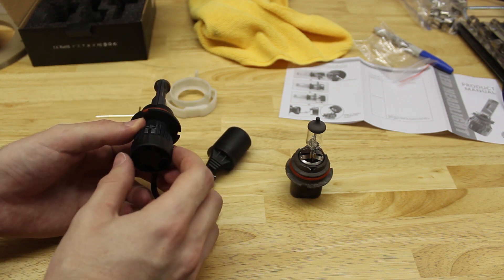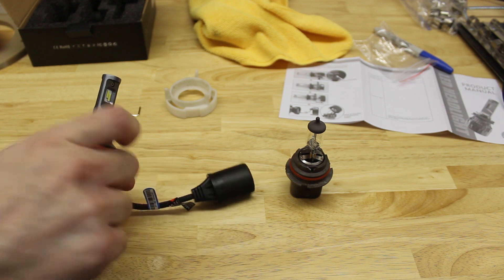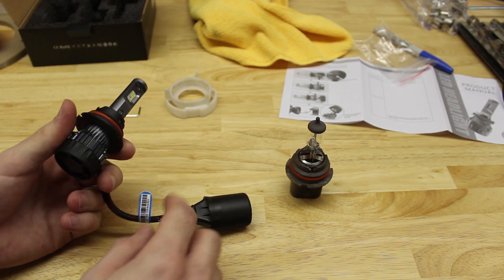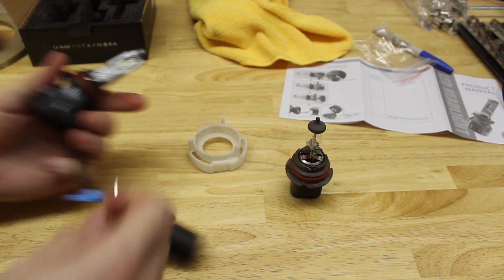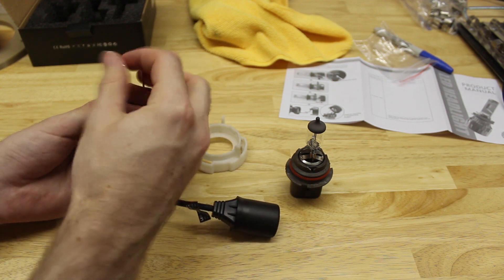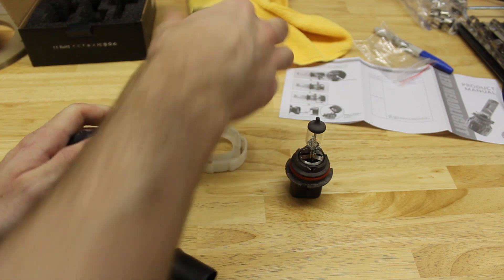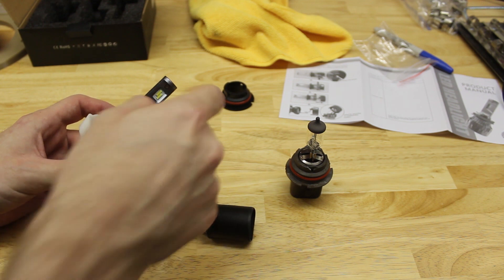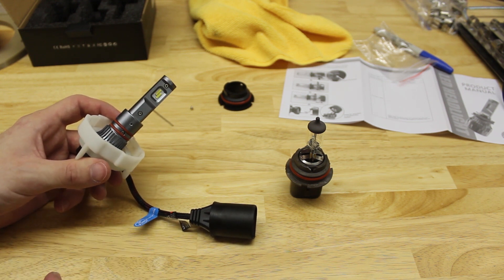You want this seam directly vertical. In this particular case, the bulb came clocked correctly. However, you might need to remove the screw and clock that collar in order to get your beam pattern correct — if you don't do that and install the bulb incorrectly, you're going to blind everybody. To get the bulb set up, you need to get this collar on, but you can't slip it through the connector — it doesn't go on over it. So take this little screw out using the provided Allen key, pull the collar off, slip it back over, and reinstall the collar in the same position. It's a good idea to mark it before you take it off. Once it's back on, put the screw back in where it was.